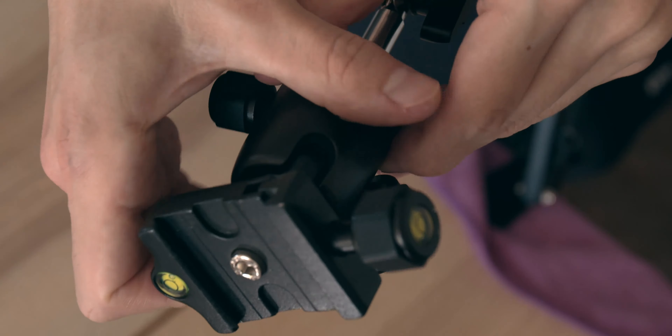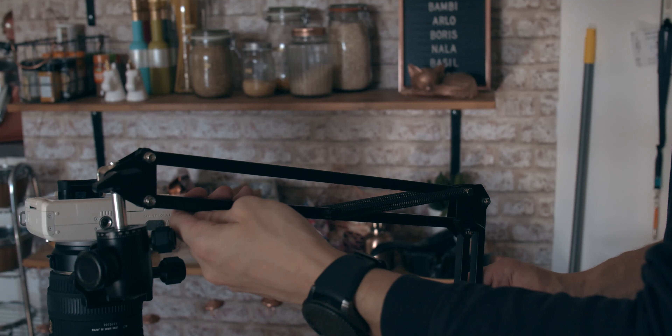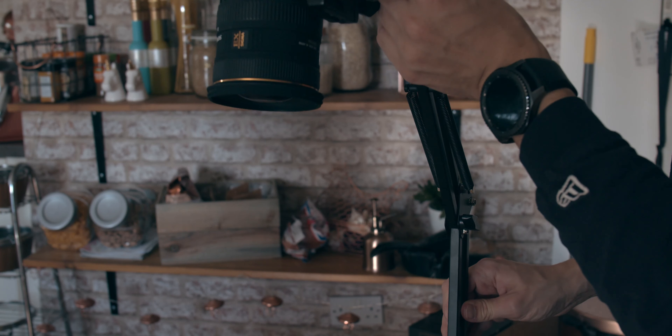Now you've got everything on there, you can pretty much position it exactly how you need it — just point the camera straight down and you've got yourself a tidy little overhead camera rig. And you've spent maybe 30 to 40 quid for this. Don't get me wrong, there are some much better solutions out there, but this is meant to be cheap, light and portable.